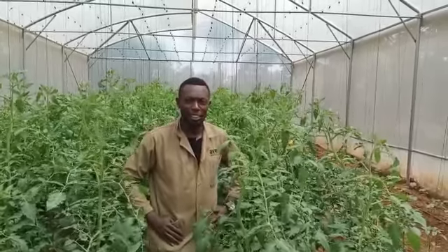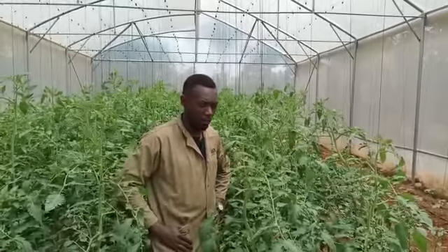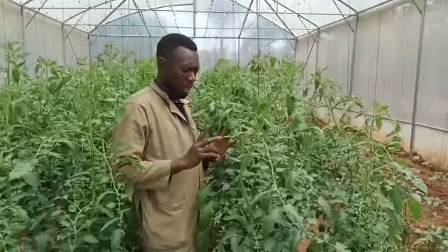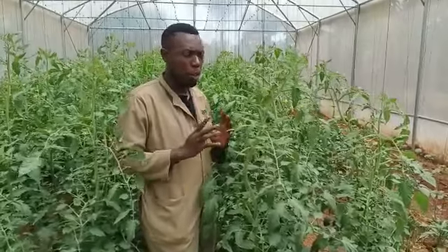Hello, once again, Joe Farmer at Fruits of Faith Farm, which is in Magide. I'm always pleased to share the different practices of our farm. And this time around, I'm going to share about what we call pruning of your tomato.